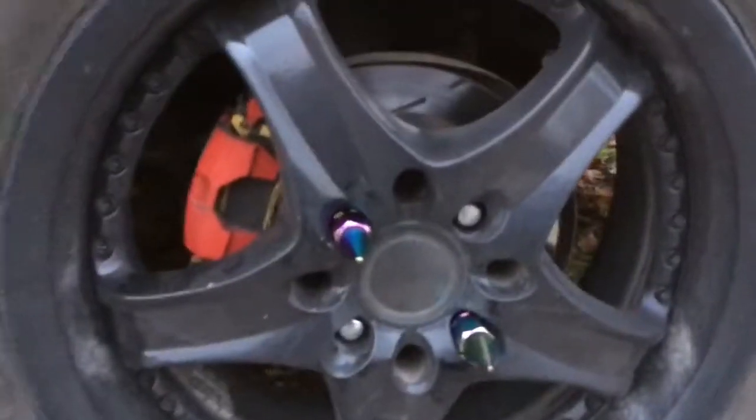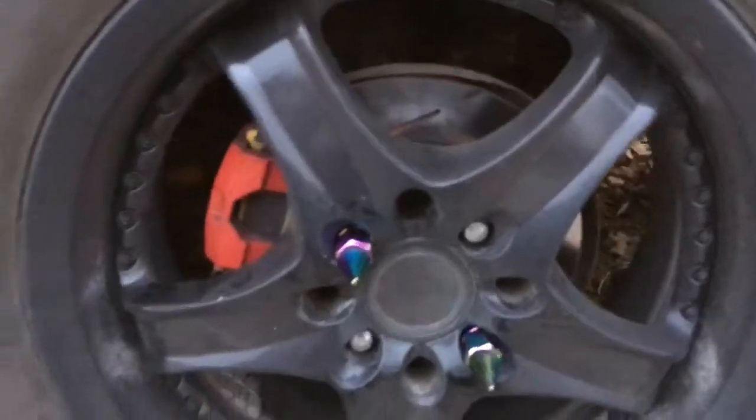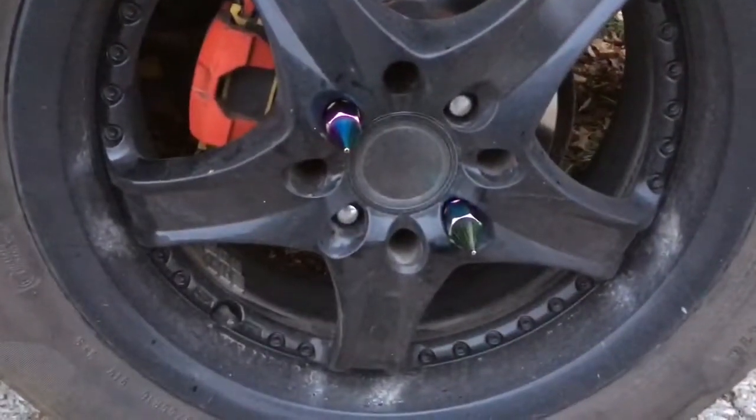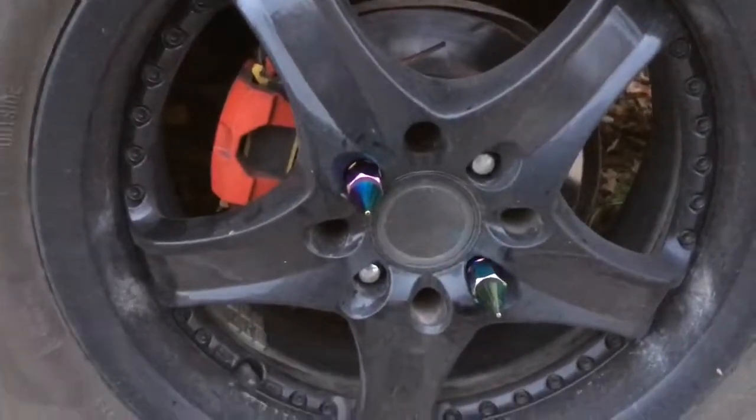All right, so I got two of them on there now and torquing them down honestly didn't feel that bad, so I kind of actually trust these things. I think I'll put two more on each wheel. It felt pretty good - I torqued them to 90 foot-pounds, which I think is somewhere around where the Miata is supposed to be.